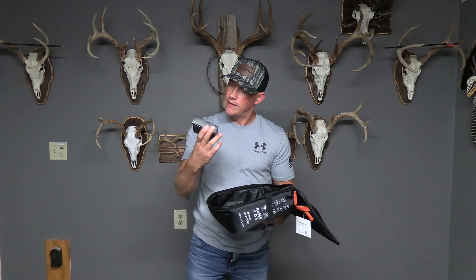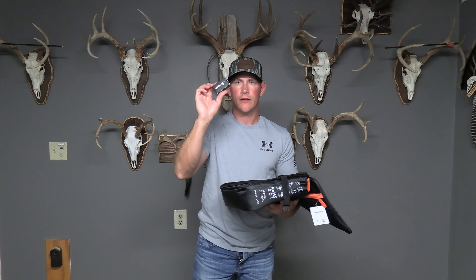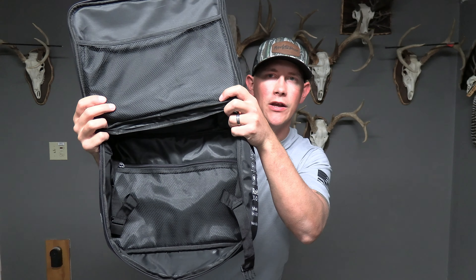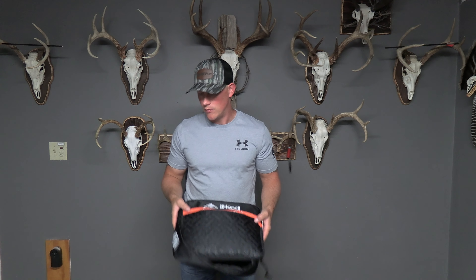You get a 14,400 milliamp power pack and it's got a cable with it. You get a brick so that you can charge the power pack. And here is the inside of the carrying case. So now I'm going to throw this jacket on and then we'll get into some of the features in just a second.